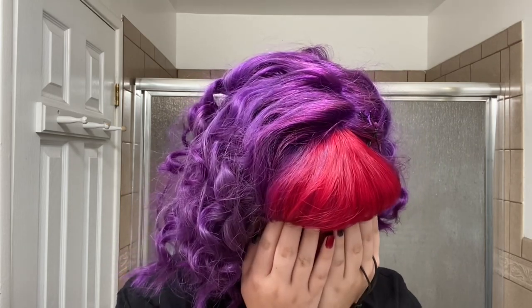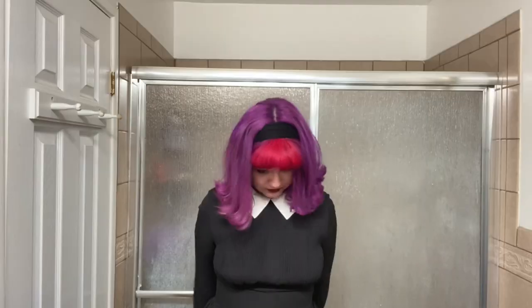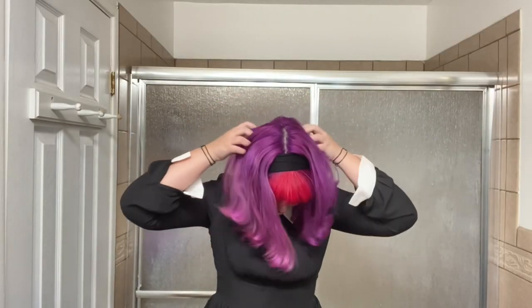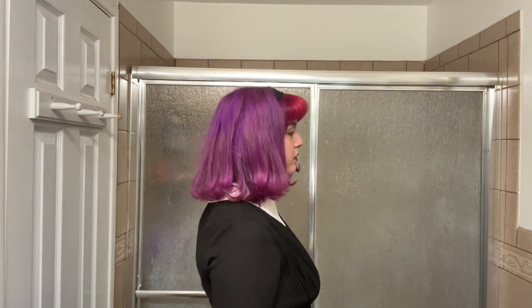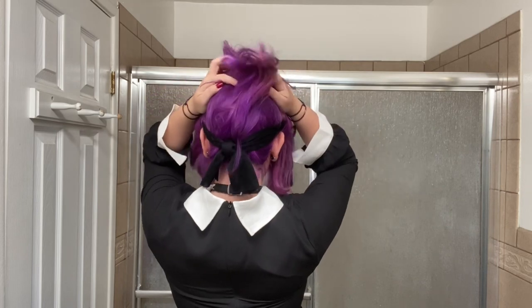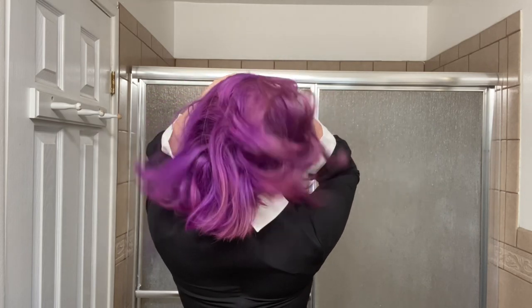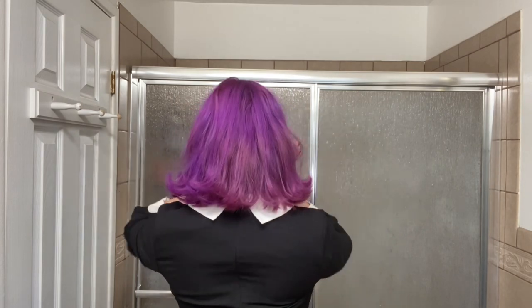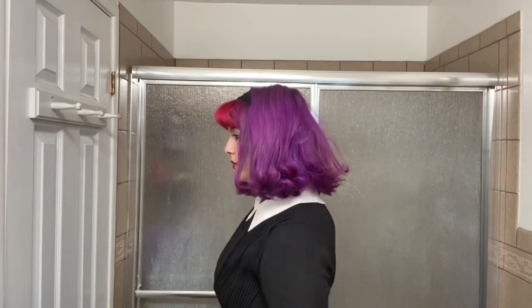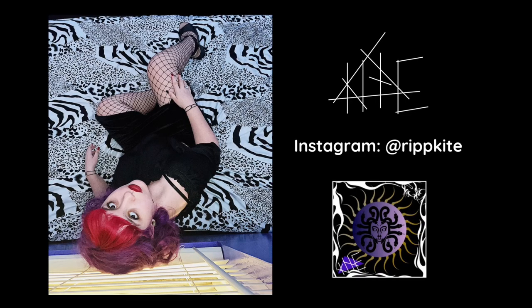My hair is relatively straight but waves in some areas, and my bangs especially dry really straight. This is also how my hair looks straightened and curled at the ends. This is also my hair three weeks later — I've washed it four times at this point, so it may look more faded. I love how this turned out. Thank you so much for watching — I'll see you next time!